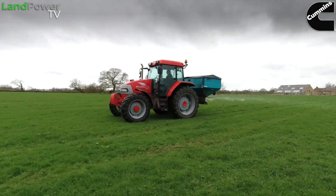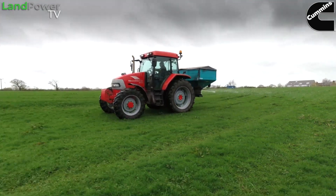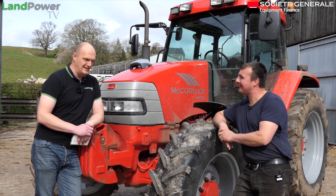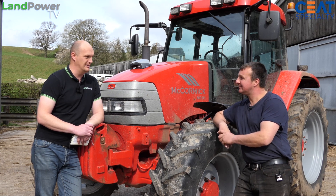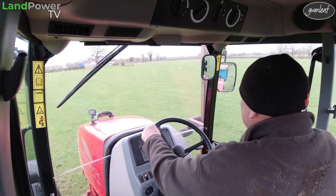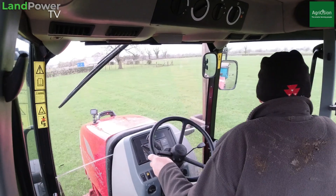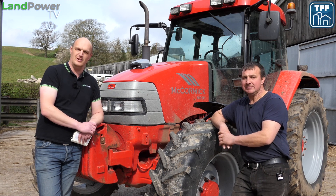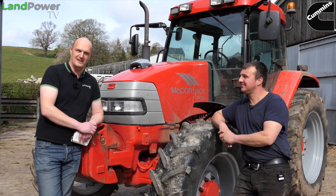That's proof in the pudding isn't it really - you try something and if it does what you expect it to do, you're happy with it. We liked it. Well, you can't say any more than that. So with that, Andrew thanks again for your time, and thank you guys for watching. We do recommend if you get a chance of a demo, go and try one. It's simple, easy to use - you're not scrolling through lots of different things, you just put it on and go. Thanks for watching as ever, go check out landpowertv.com for lots of other review videos, and we'll catch you again in a bit.